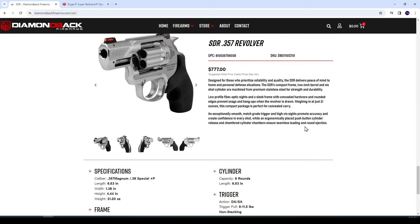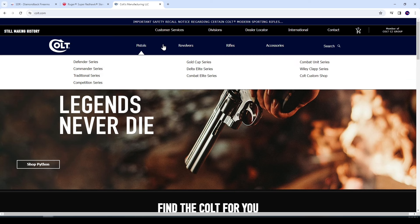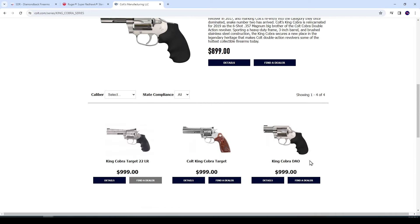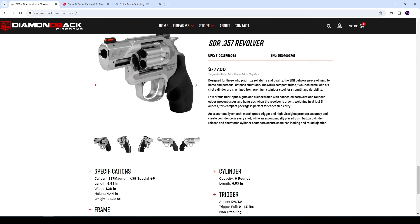For $777 suggested retail price, that's very competitive. Because the only other one that comes to mind as far as six-shot .357 Magnum small-frame is going to be the Colt King Cobra. And the King Cobra — what's MSRP on that thing? Here's Colt's website: King Cobra, .357 Magnum, $899. And Diamondback's SDR at $777 — that's very competitive.